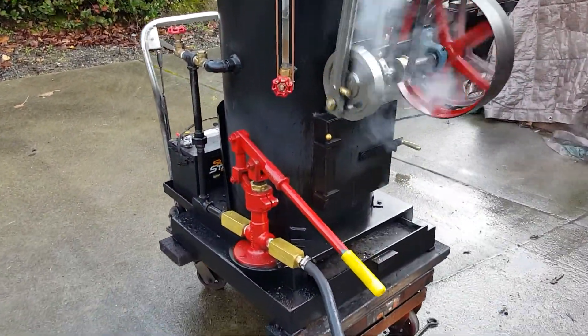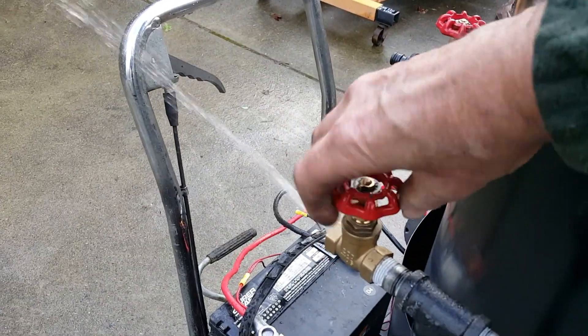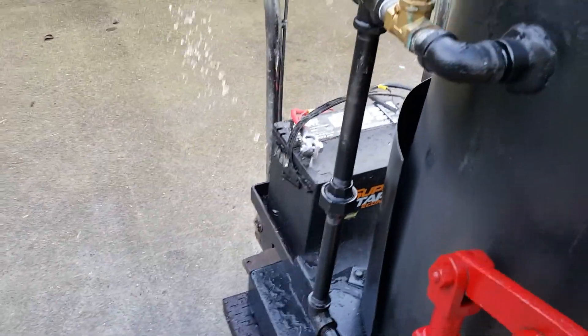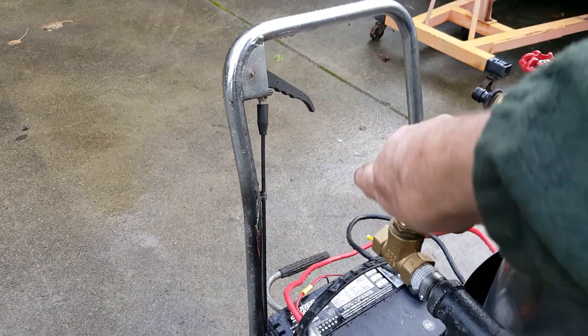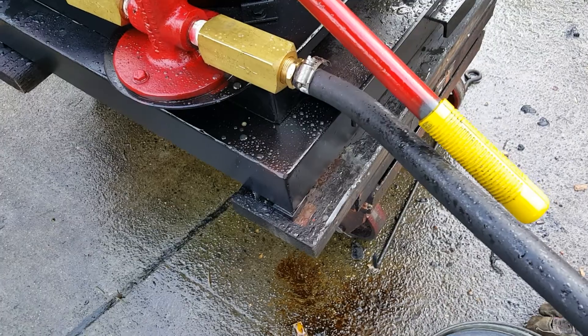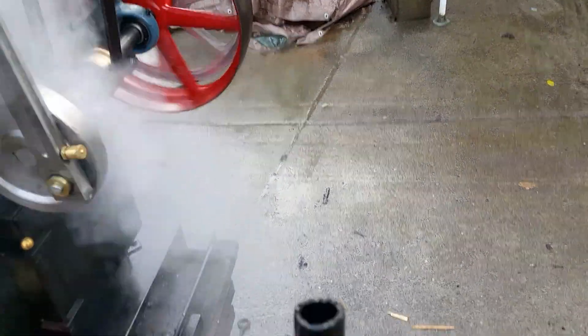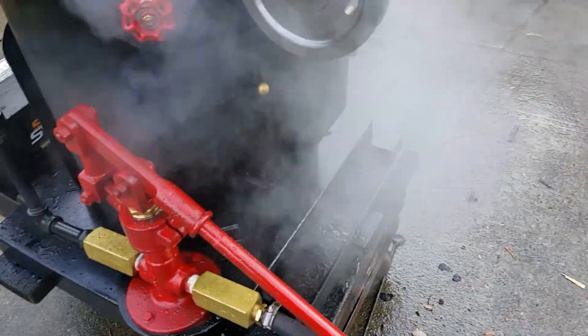The pump's working real good. This is the airlock valve — if you have an airlock in the pump, you just want to get the water flowing out of there. Sometimes it's best to put a little water in the hose, turn it upside down like this, fill it full of water, and then pump it a few times. That gets water into the pump.